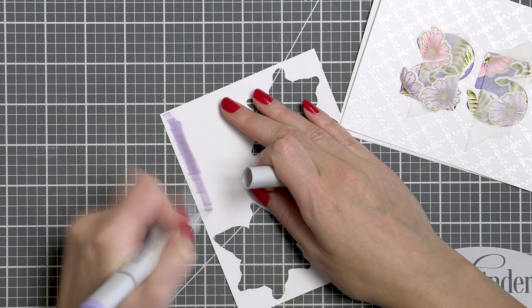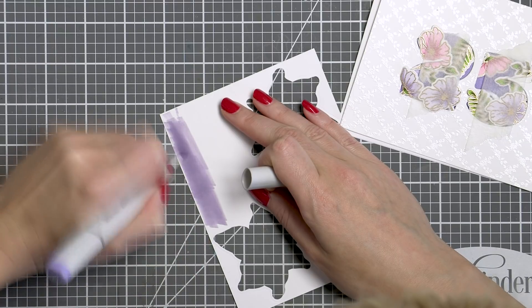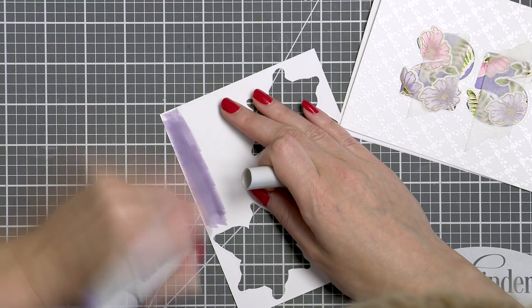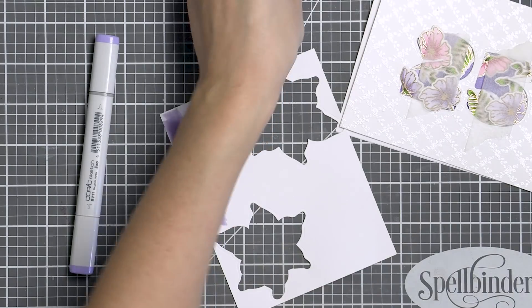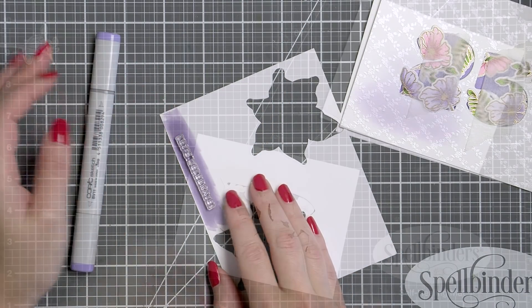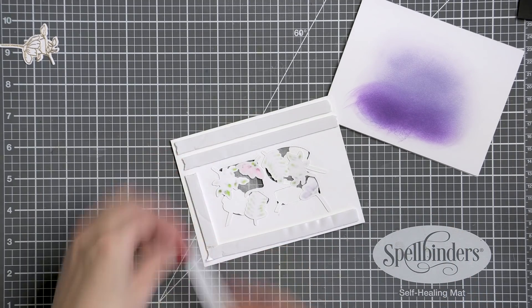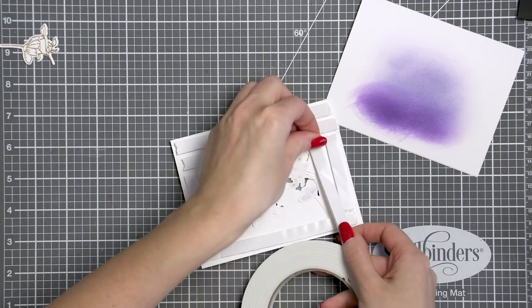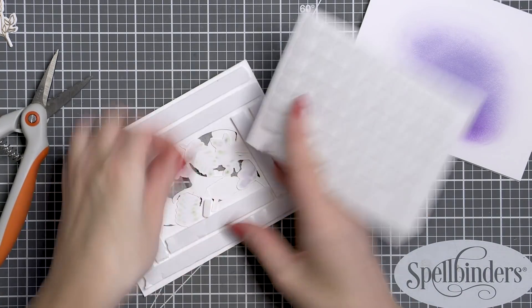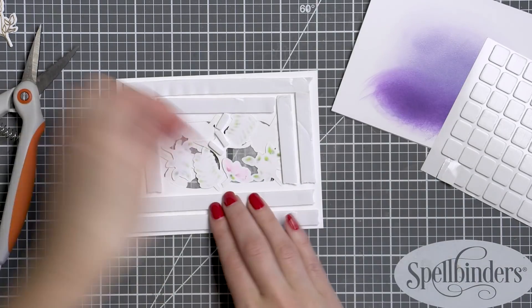Having done that, I also colored a piece of scrap white paper with a violet marker, making colored cardstock for a future sentiment strip. After it was dry, I white heat embossed a simple sentiment over it. I used foam adhesive tape and foam mounted the negative die-cut panel onto my card base, also using foam adhesive squares cut into narrow strips to add support to the tiny areas of the panel.